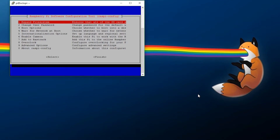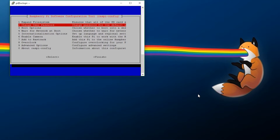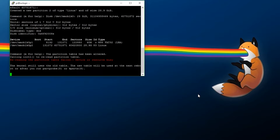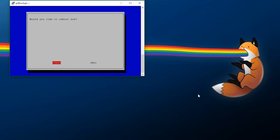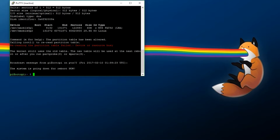First, you want to go ahead and expand your file system. This is going to utilize all the SD card storage you have available. Hit OK or Enter on it — it will say 'File system will be enlarged upon the next reboot.' Hit OK. Aside from that, you can change your user password, boot options, and if you want to use a camera you can enable it here. Once there's nothing else you want to configure, go to Finished. It will ask if you want to reboot now — hit Yes. It should disconnect you, so hit OK and wait about a minute, then reconnect.